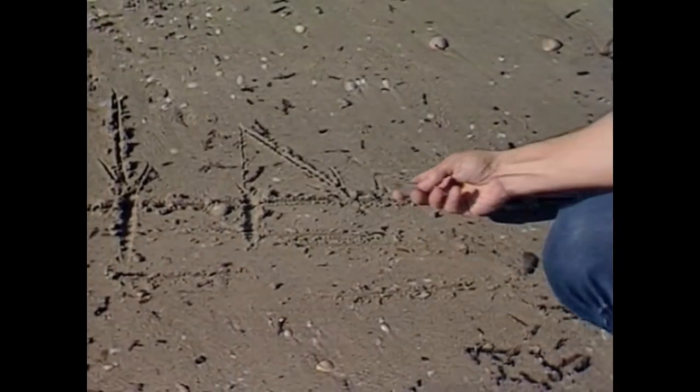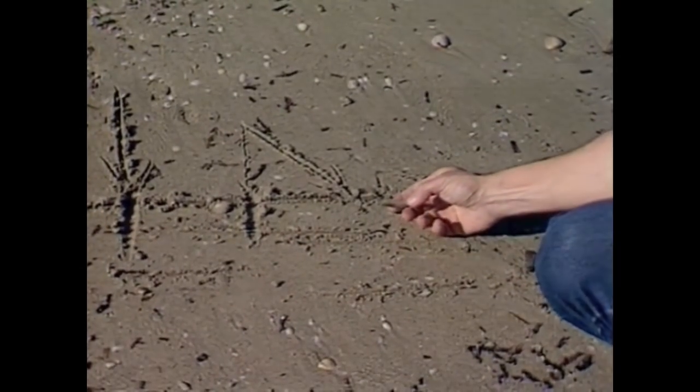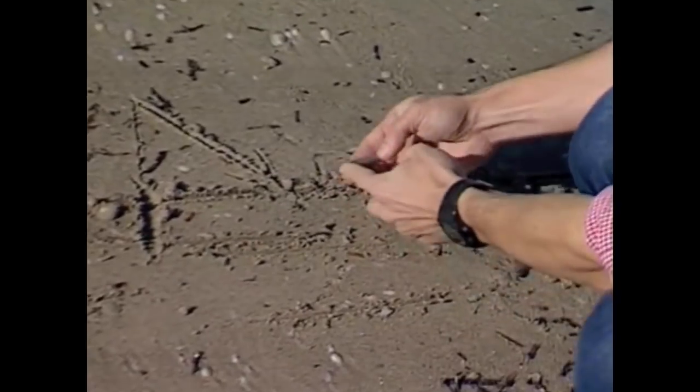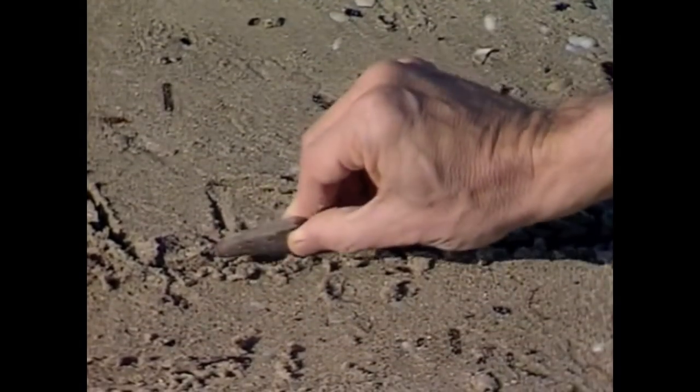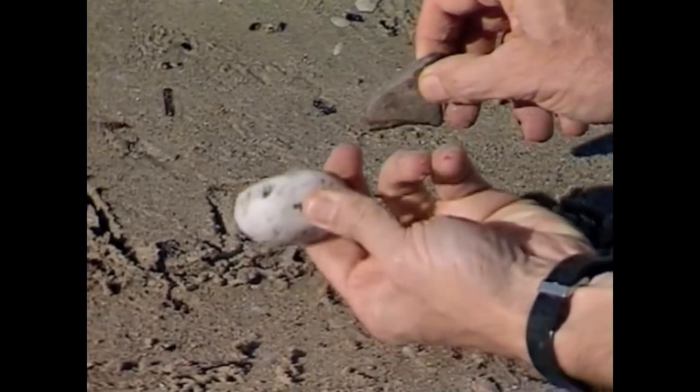Now it also depends on the stone you choose. A flatter one works better because a flat stone, when it hits the surface of the water, spreads that force out over a larger area. So the amount of pressure is less from a flat stone than from a big fat one.